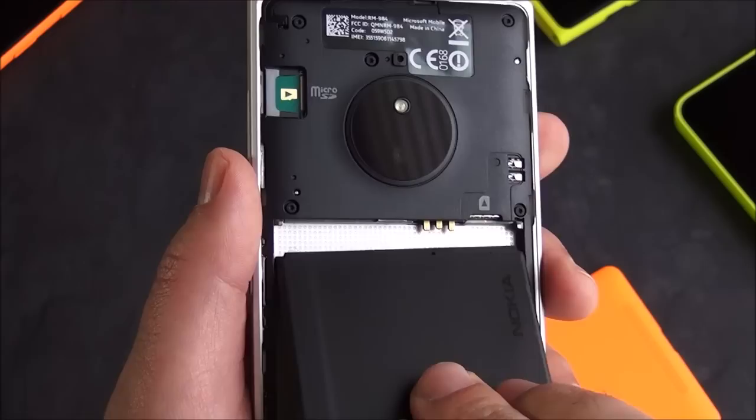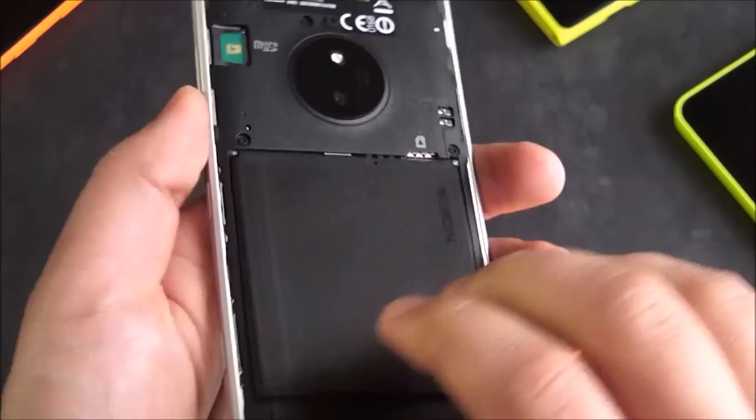And like I said in previous videos, with Windows Phone 8.1 you can install your apps to that SD card, so it really is just expanding the memory.